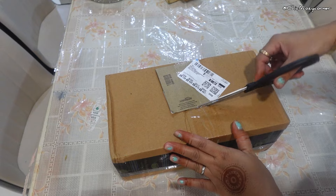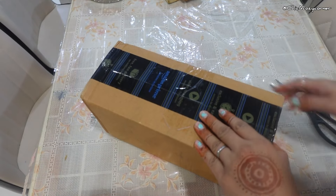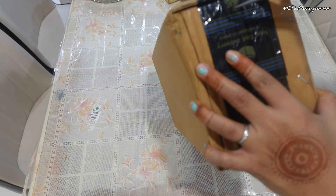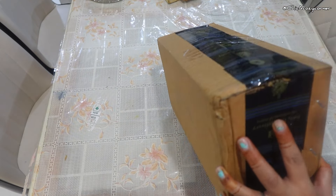They stack neatly and fit perfectly on shelves, allowing you to utilize every inch of your fridge. This means more room for your favorite foods. Another significant benefit is reduced food waste.